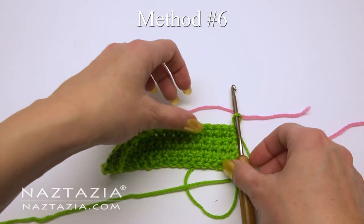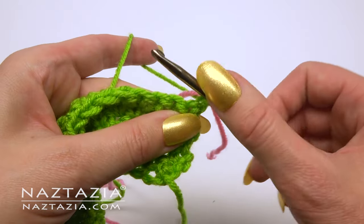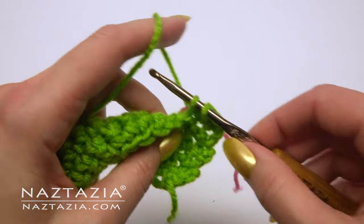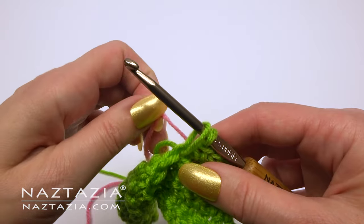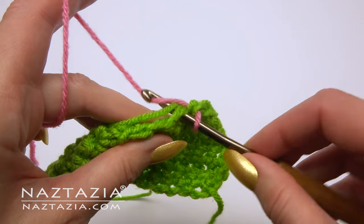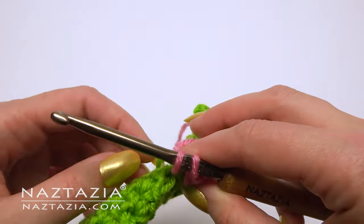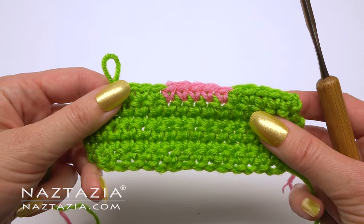With tapestry crochet you oftentimes carry and crochet over the yarn. You can see how I've inserted the pink yarn, and when I make my stitches I'm crocheting right over the pink yarn. Then just drop the green yarn and pick up the pink yarn when needed. Now I'm crocheting over the green yarn.